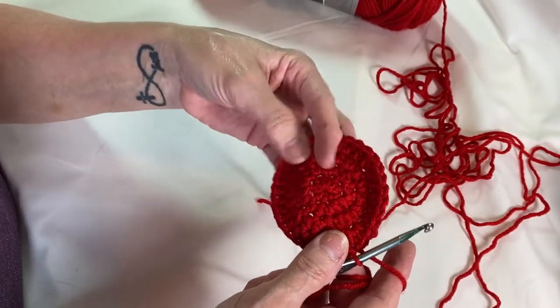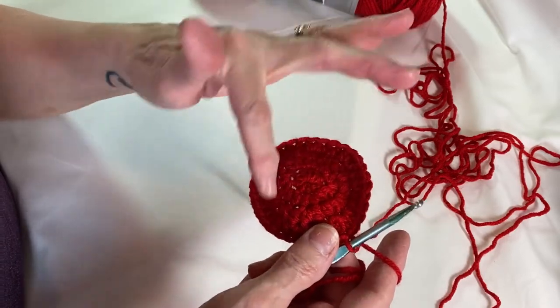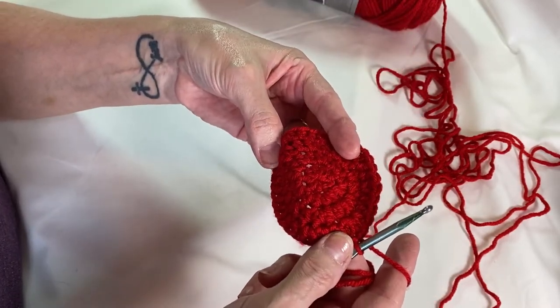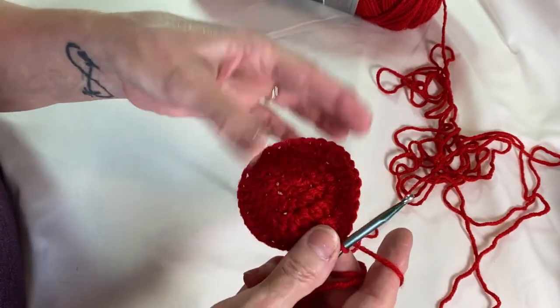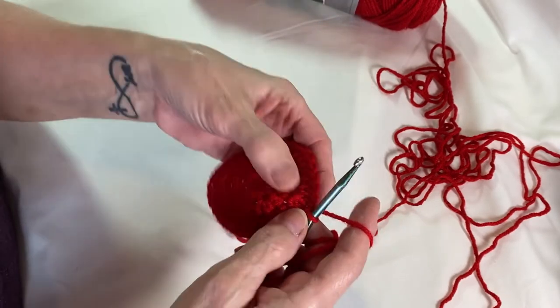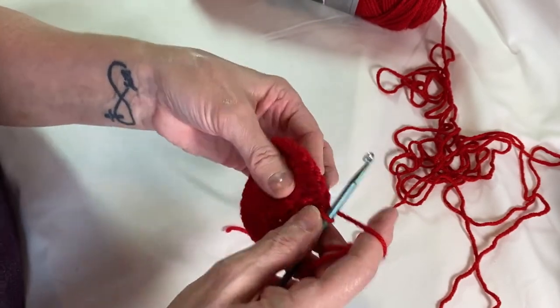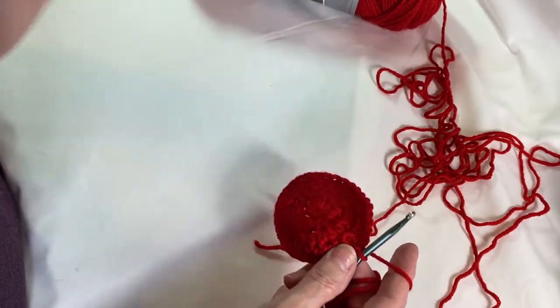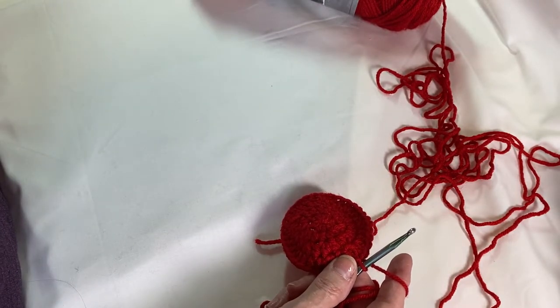Rounds five through eight — do one half double crochet all the way around. I'm going to do that off camera. Just do five rounds, you're not increasing, just go around. At the end of each round, slip stitch and chain one. When we get to the ninth round, I'll be back.